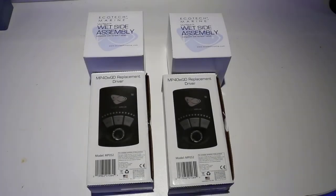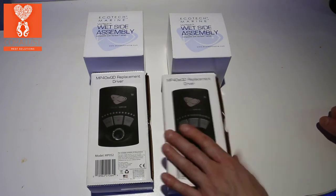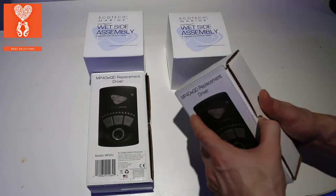Alright, good morning Reapers. I'm Daniel from Coraless and this is the unboxing for the MP45 drive upgrade. I'm just going to show you guys what we're going to have to do to upgrade these parts.